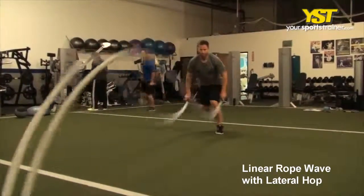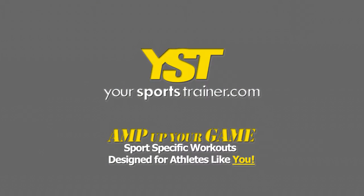Continue the drill hopping side to side with each slam. This is a YourSportsTrainer.com production.